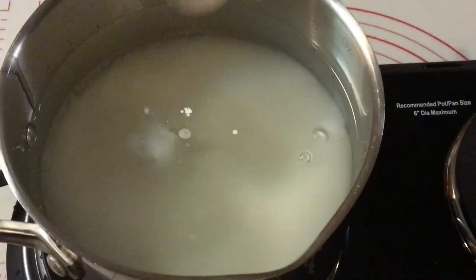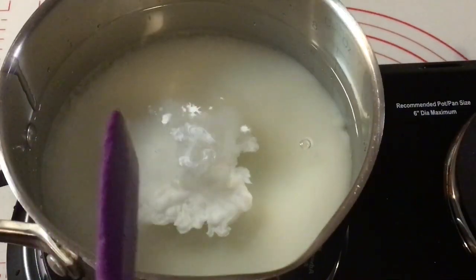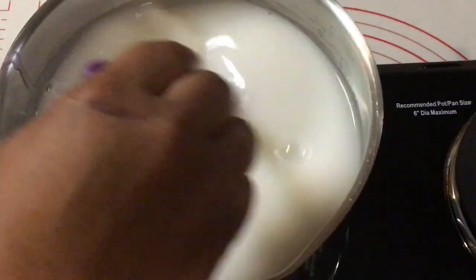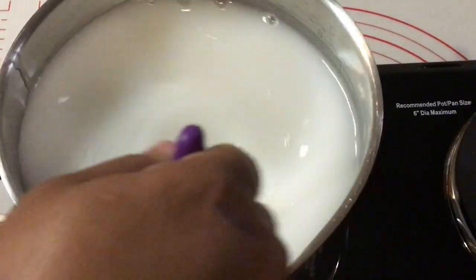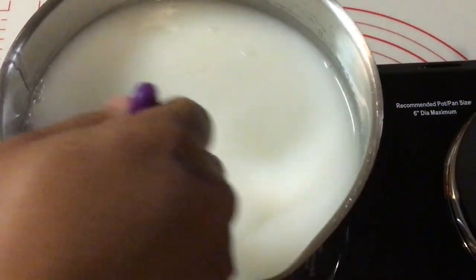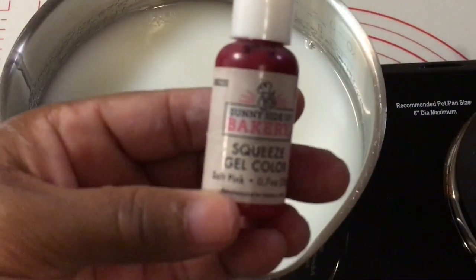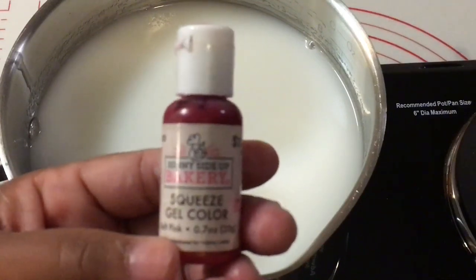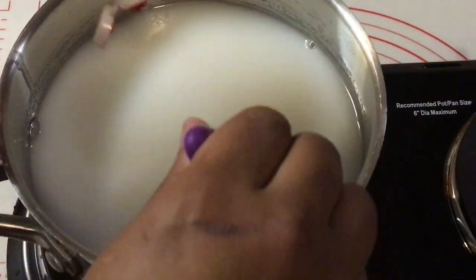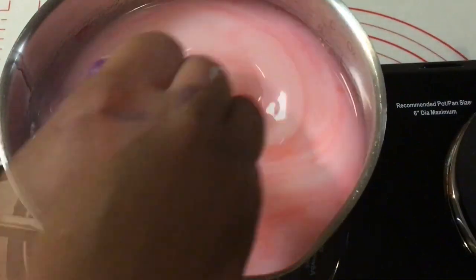I am adding Wilton's white to my candy apple mixture, and then I'm going to use Hobby Lobby's soft pink gel food coloring. Once you stir, it should just feel like water — it shouldn't be all thick. Adding that extra water will thin out your candy so your candy apples will not be so thick. I add everything at the beginning so I can see what color my apples will turn out to be.